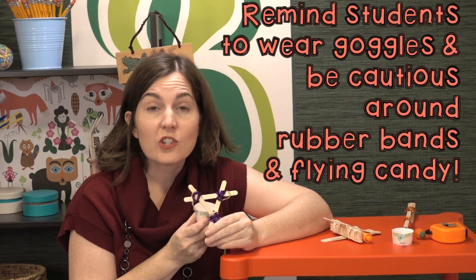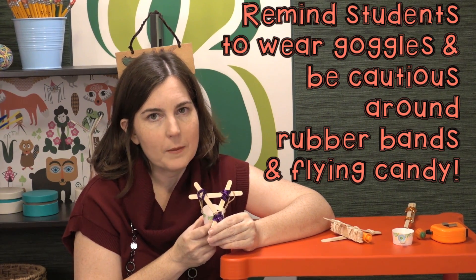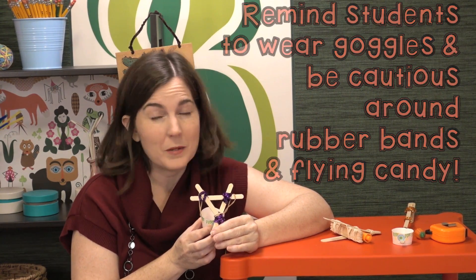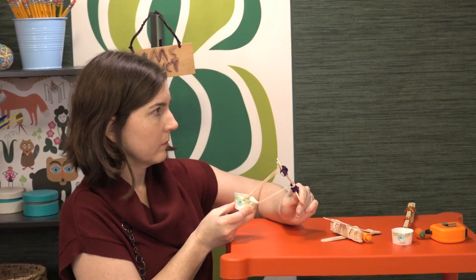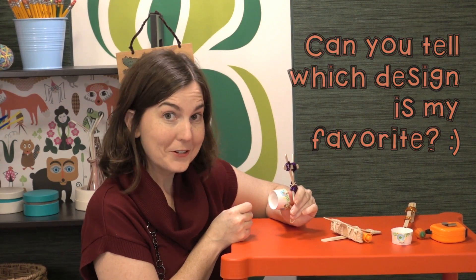So this one is a slingshot design. You might decide to disallow slingshots if you're worried about students aiming at each other, but if you set up your safety expectations it shouldn't be an issue. I'm so tempted to aim this toward the camera to try to get an incredible shot, but I just barely have enough good judgment not to do that. So I'm going to aim it this way. That was a pretty good shot.